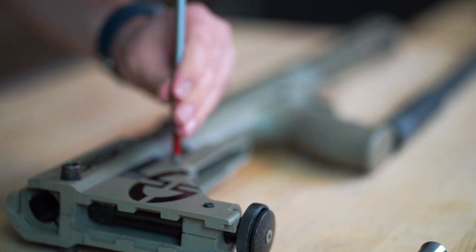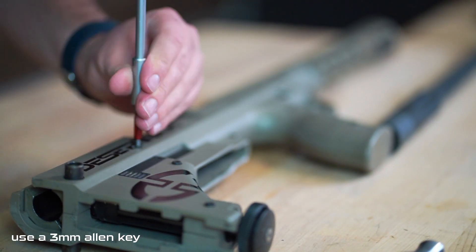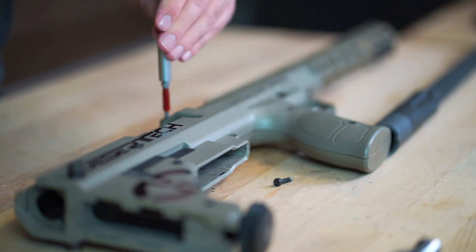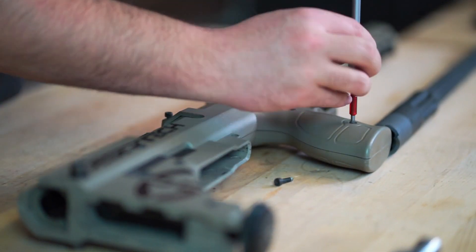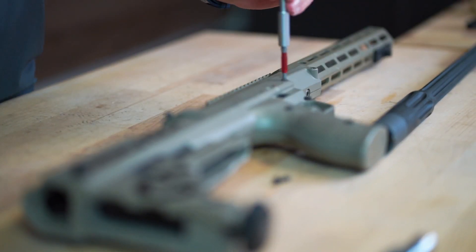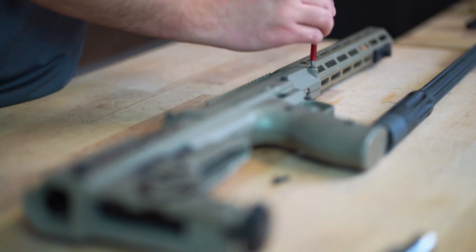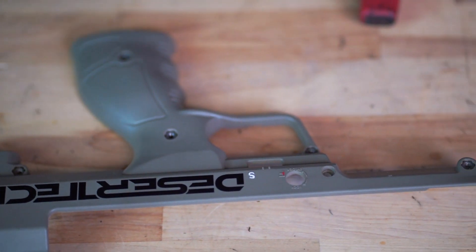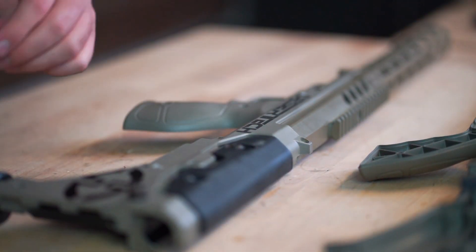Next we will remove the stock panels by removing the 13 screws from the right side of the chassis. I like to keep them in order because it's easy to get them mixed up. Be careful as you remove the stock panel screws to not lose the nuts out the opposite side — they typically stay in the skins but they can be pushed out when you unscrew them.